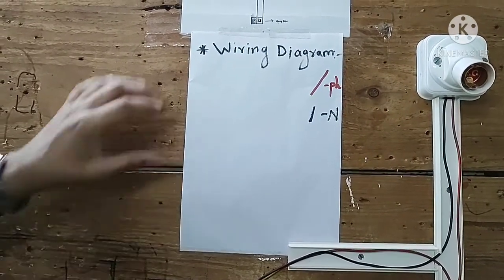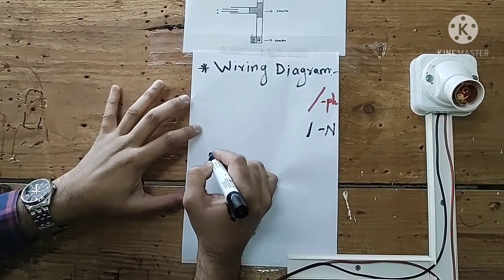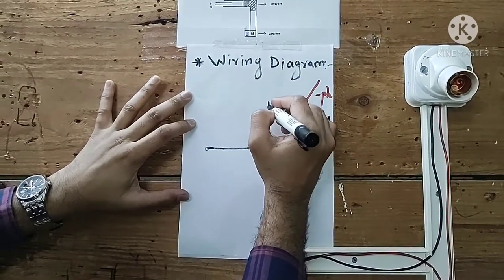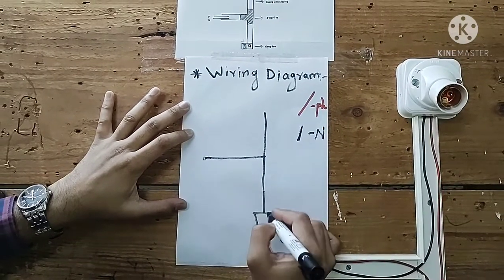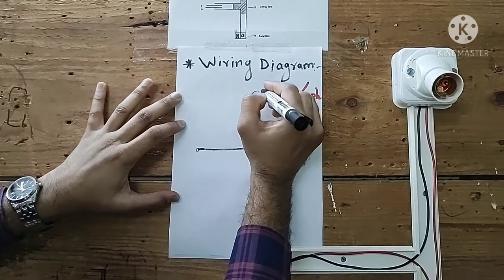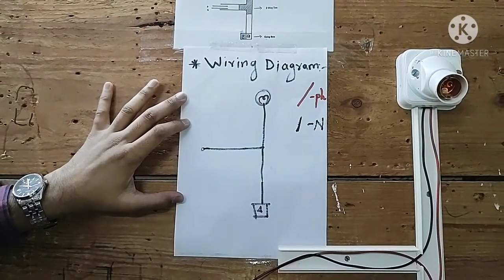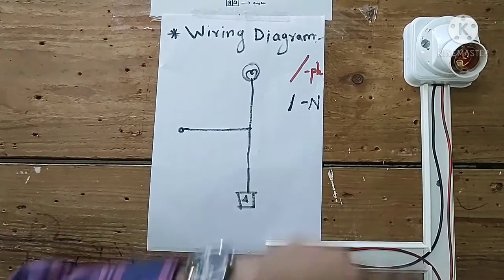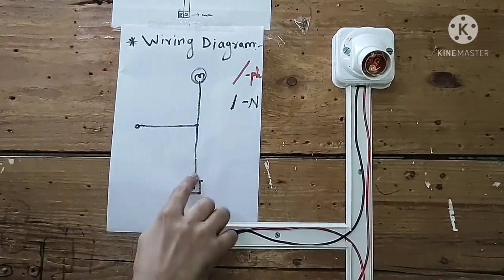To draw the wiring diagram, we draw a single line in the same shape as the layout — in the form of a T-shape. We show one gang box having a switch, and here we show a circle indicating the holder and lamp.